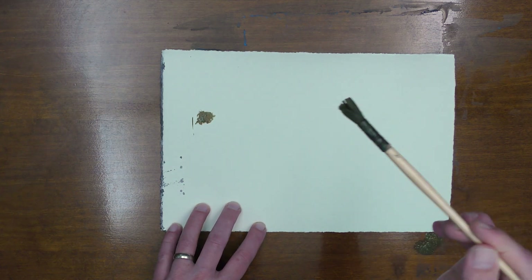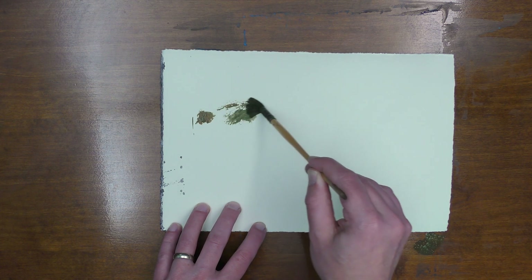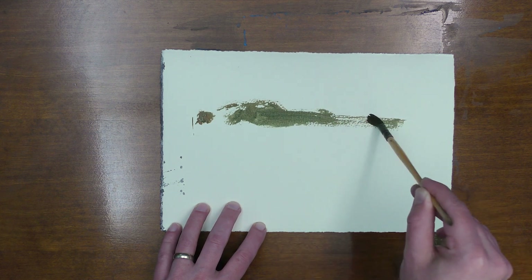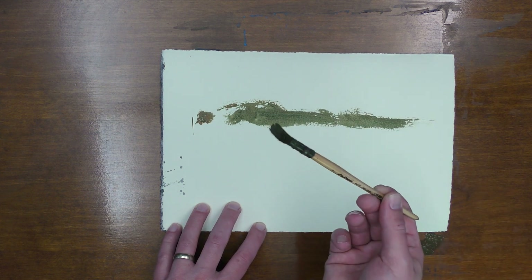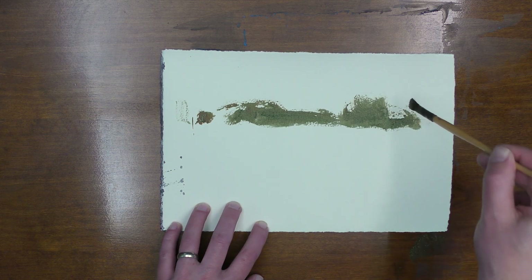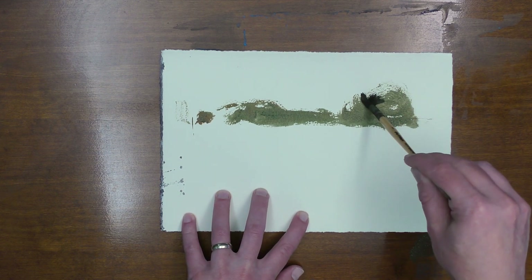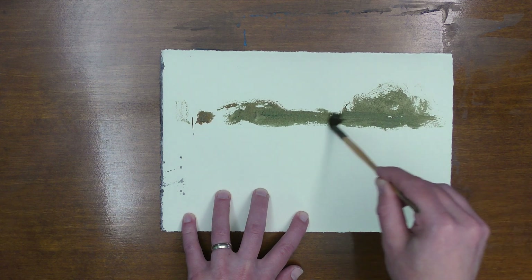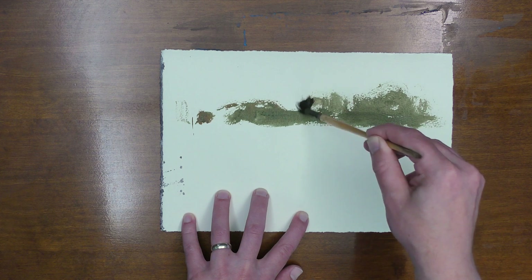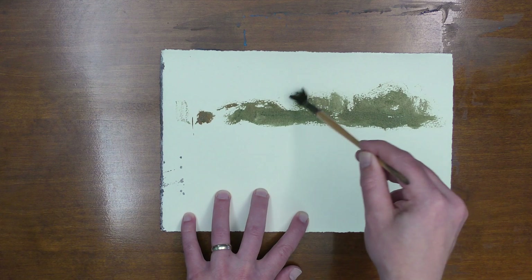Then you can push down on the paper and look at this nice organic interesting shape that you can create when you use your brush that way. Play with these wonderful shapes that you can create. You can also push down — if you use some paper that gets a little bit of texture on it, you can push down and create all kinds of wonderful dry brush and interesting marks by being willing to rough up your brush a little bit.